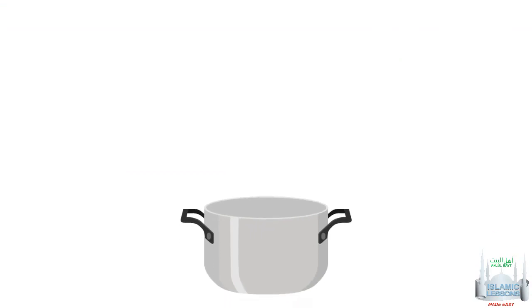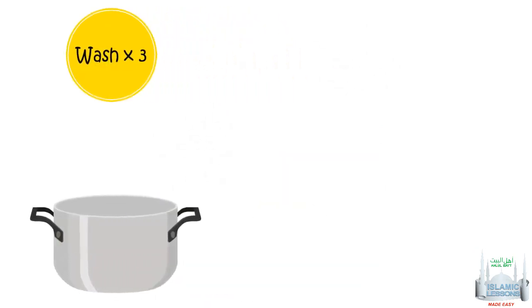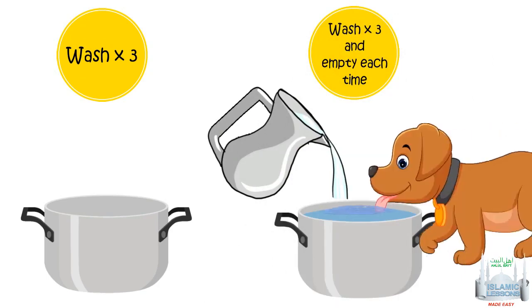For utensils, the rules are different. If a pot becomes najas, we first remove the najasa and then wash it three times with kur water. If you used khalil water, you fill the pot up with water three times and empty it each time. If a dog or a pig drinks from a utensil, there are different rules. Follow your Islamic laws manual for more details.